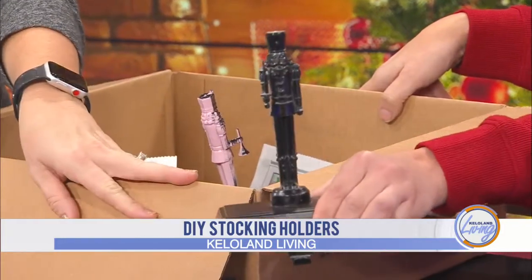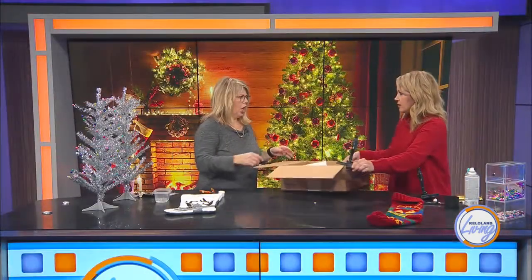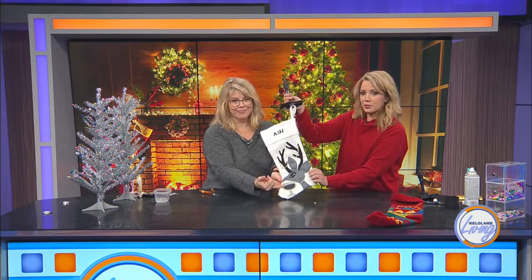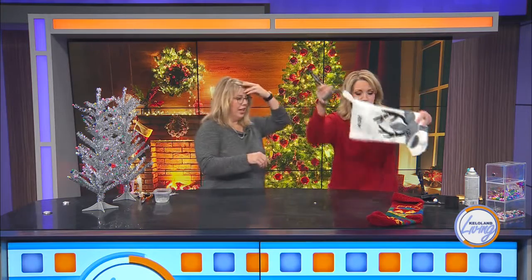This one still needs a coat or two — you can see the white under him. But totally ready to be amazing stocking holders. Should we try it out? Look at this cute stocking. You'll notice my reindeer drinks wine. Always with the accessories! So that's one option.